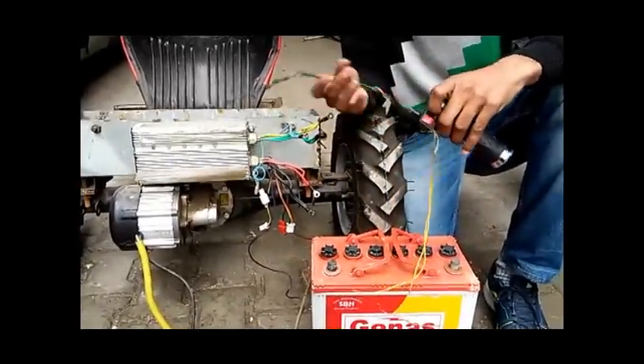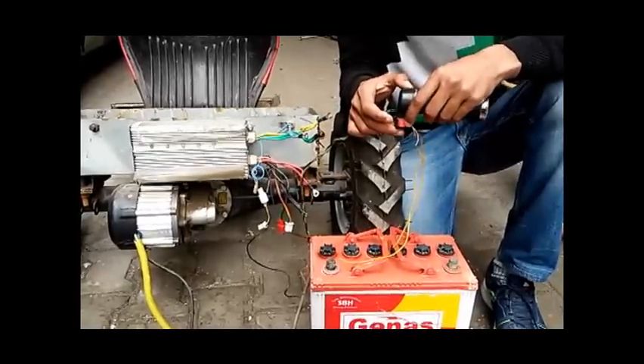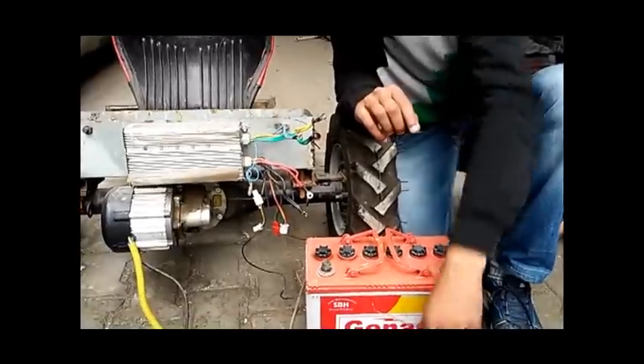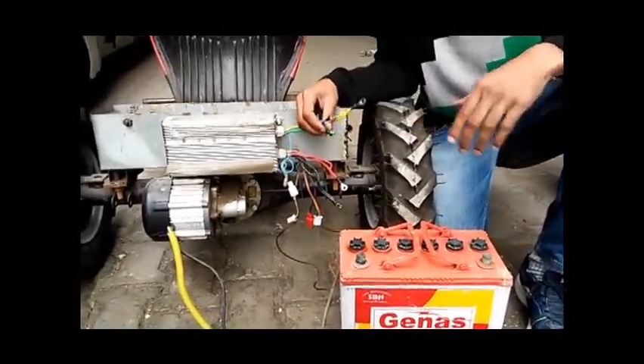The fourth component is a throttle. As you can see, the throttle has two types of wires. This throttle also has a switch which is used for reversing the direction of the motor. Now I will be telling you how to connect these wires and how to get the connections.